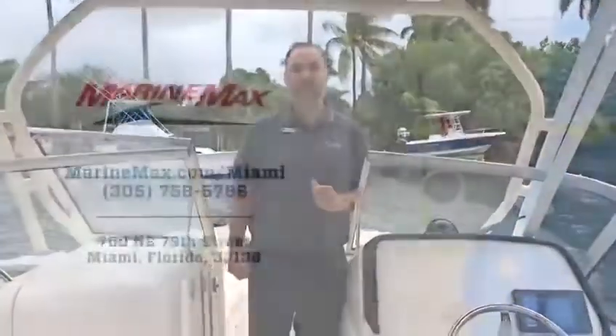Again guys, this is Carlos Lopez with MarineMax Miami — this is a fantastic 235 Freedom from Grady. If you want to take a look at it, give me a call at 305-457-1270. Thank you.